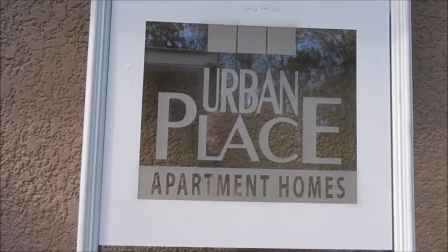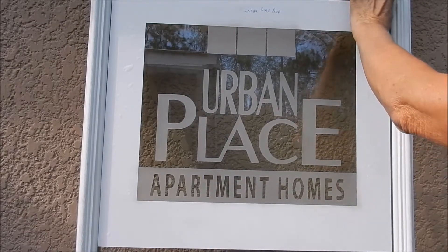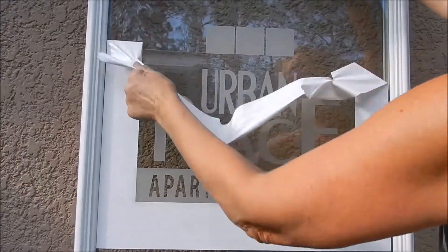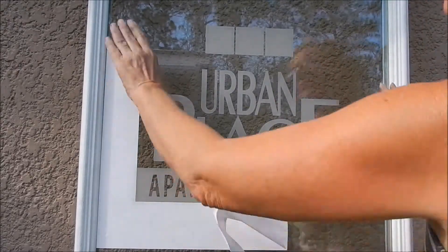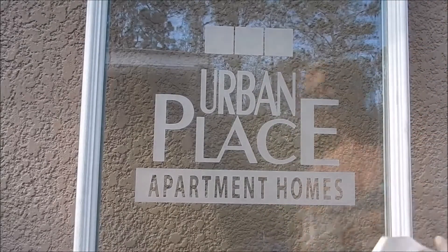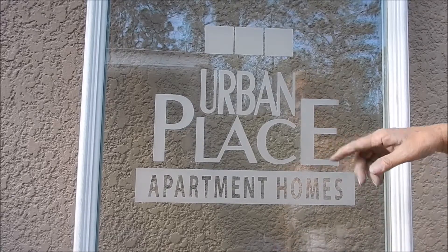We've still got to take off the background of the template, and this is your logo in what we call single stage etching. So unless this person wanted something kind of fancier, not logo-ish, you wouldn't use the shaded etching. Things like leaves and flowers and animals, they all look better shaded.